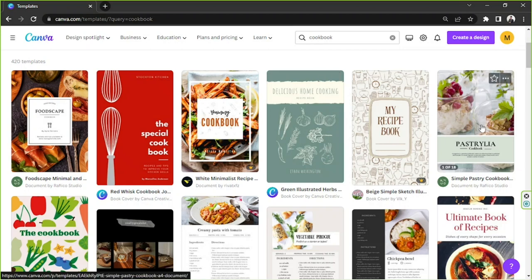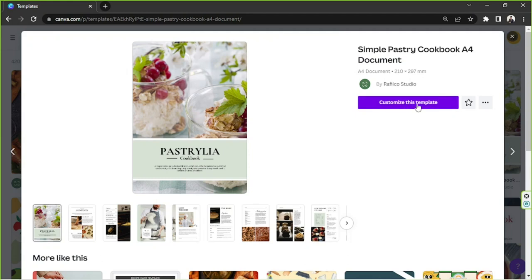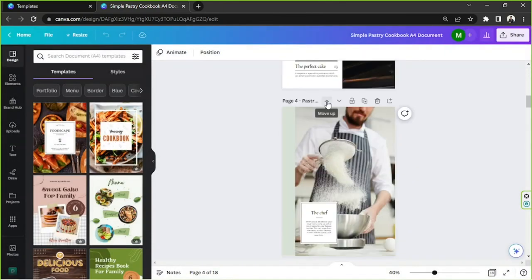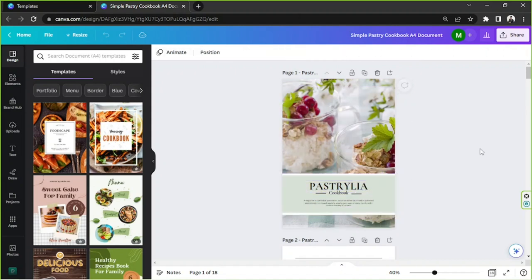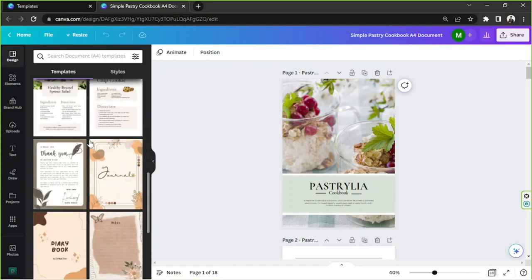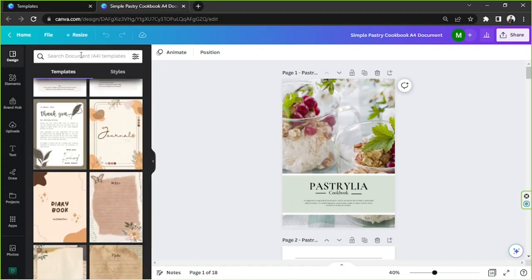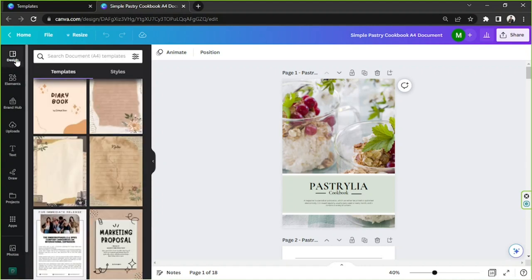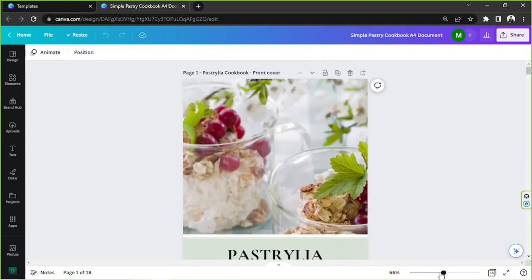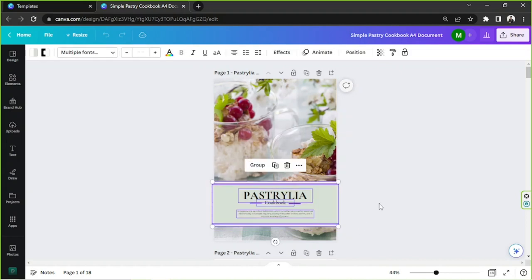I'm going to click on this and customize this template. Here we are on the main editing page. In case you'd like to change your template, you can go to the side panel and see some templates there — you can also use the search bar to look for something faster. They're under the Design category. Let's start, and I'm going to close that so we'll have a bigger workspace.